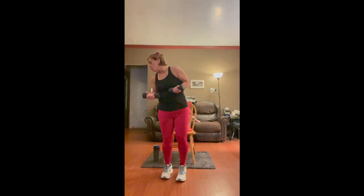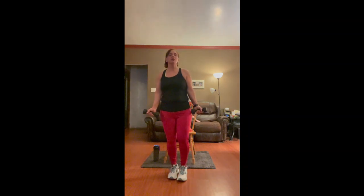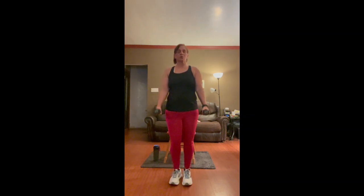We're going to grab our weights — water bottles or cans, whatever you have. We're going to do a heel tap with hammer curls. You're going to tap your heel in front and curl. Nice and controlled — I don't want swinging. Go nice and slow and controlled. If you don't have the balance, you can just curl.